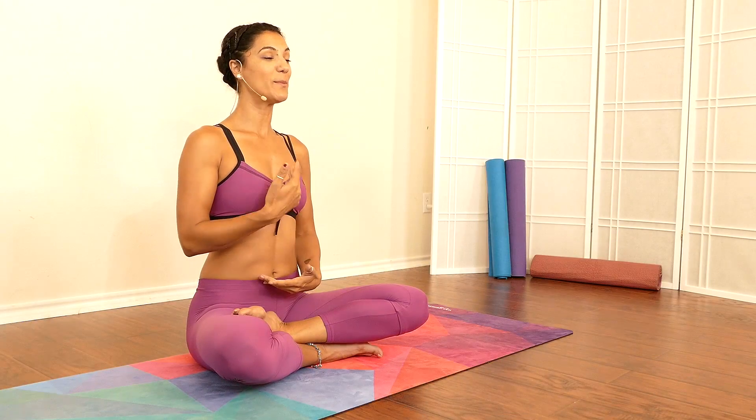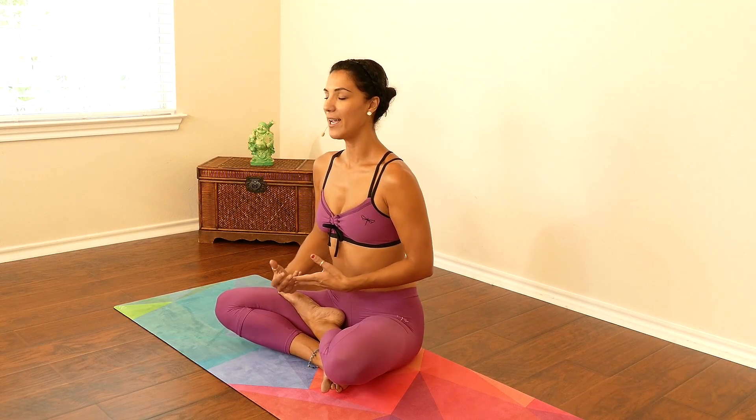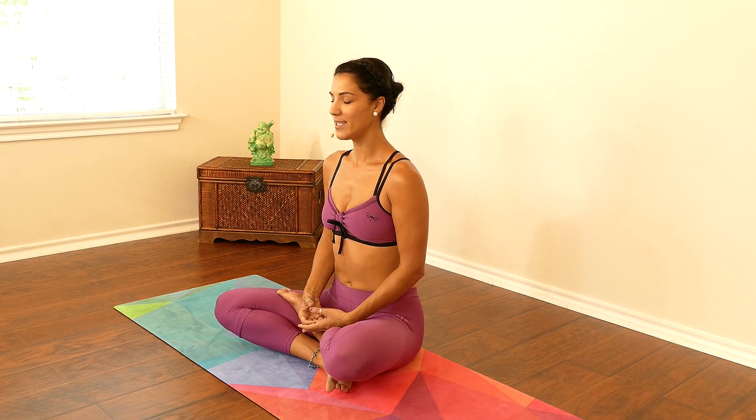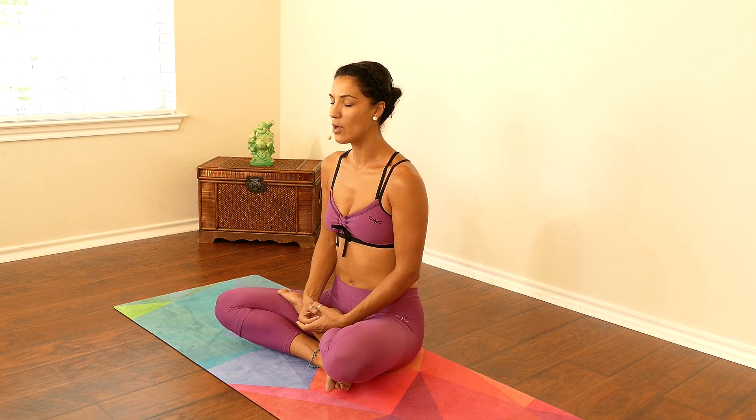Now we're going to begin our practice. From here, sit in a nice comfortable lotus posture, keeping your spine nice and long, heart lifted, and make sure those shoulders are relaxed down away from your ears. Close your eyes, take a deep breath through your nose, and gently exhale through your mouth. We're going to take about five to six breaths here.